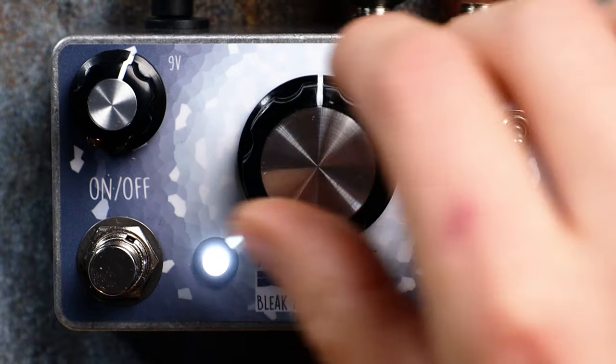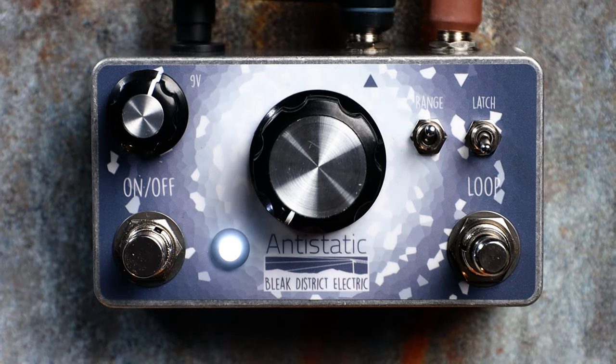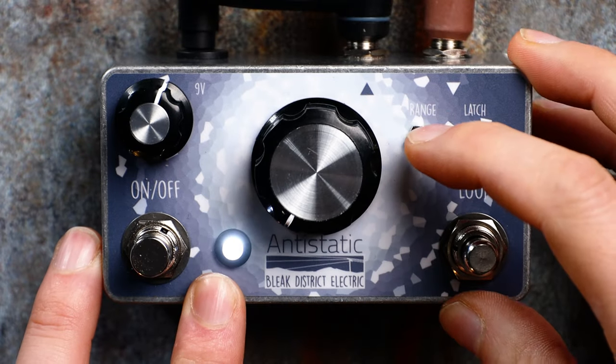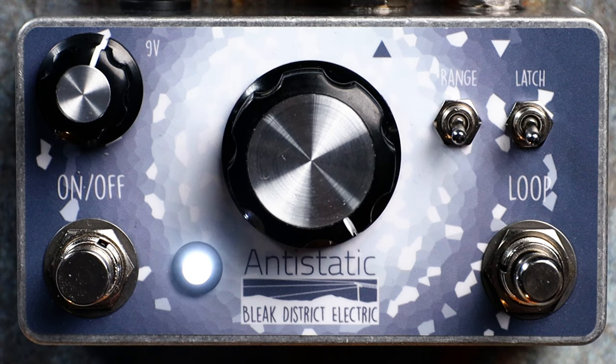With the central dial moved all the way to the left and the range switch set up, we will latch or loop onto only a short piece of sound. With the dial moved all the way to the right and the range switch down, we're going to get a longer loop time.